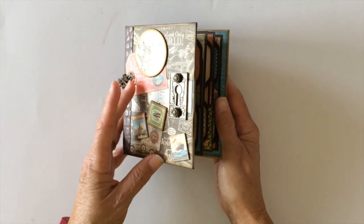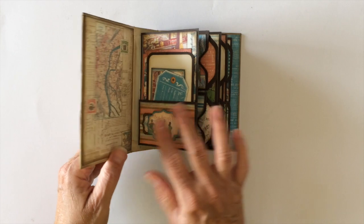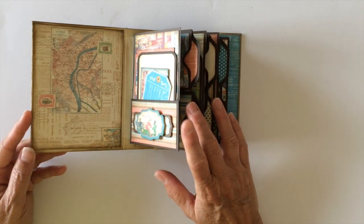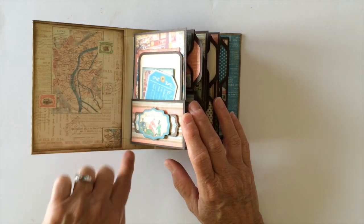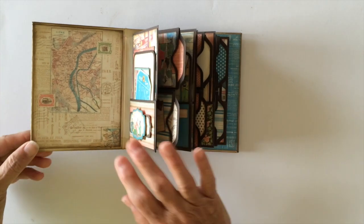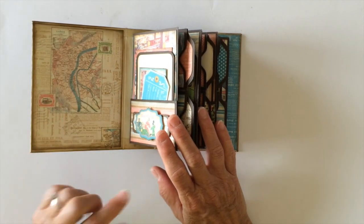I also used the 6x6 paper pad as well, which coordinates with this one. So you open it up and it's the same little pocket-style mini album. I used solid brown cardstock for the pages, and for the hinges and the inside of the mini album I used a cream vanilla. I just left some design paper here because it got kind of thick already and I want to make sure it'll stay closed.